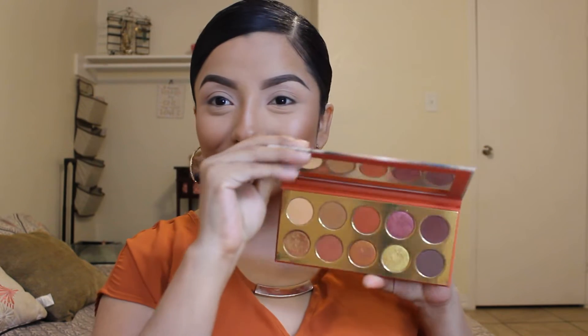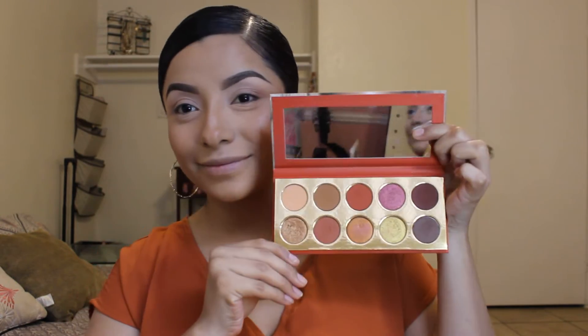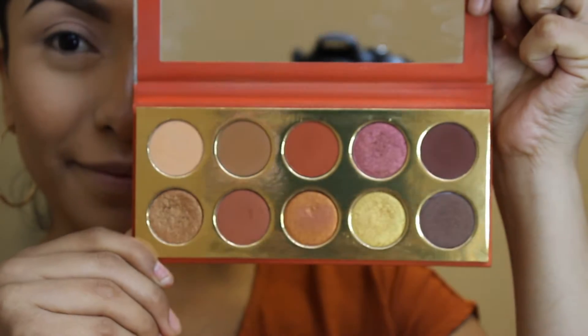Hey guys, welcome back to my channel! Today we're going to be doing a tutorial using this KKW fire palette. It's so pretty — I love all the colors.